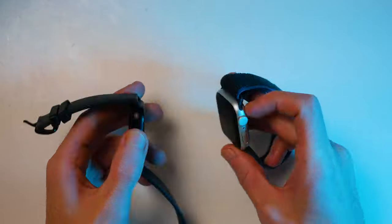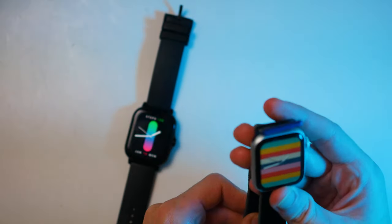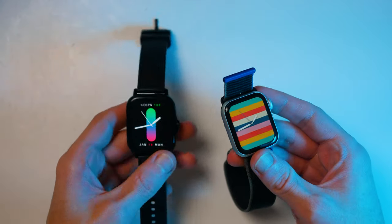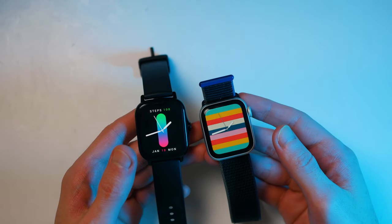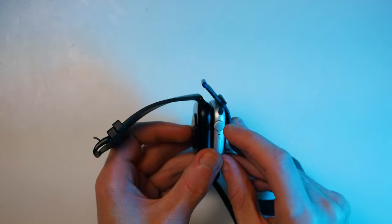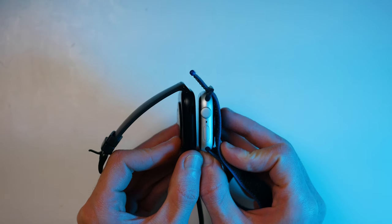You've probably done some research yourself and know roughly the difference between the two. I will say straight from the start that the Apple Watch SE is the more advanced smartwatch — it just does a lot more and is more premium. However, the GTS2 is cheaper and is meant for a different purpose, and in some ways it is actually the better option depending on what you want a smartwatch for.